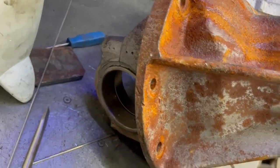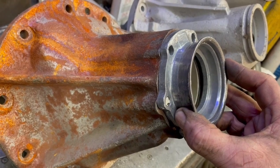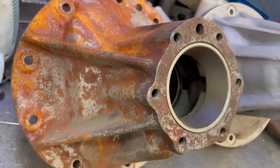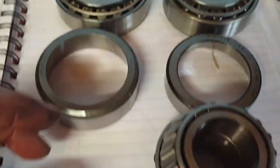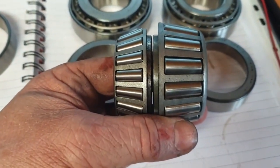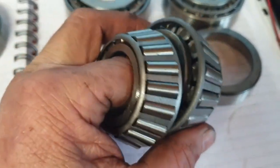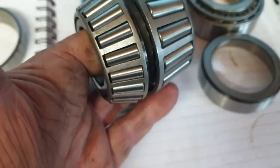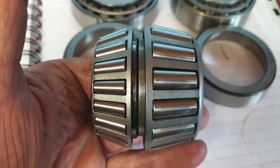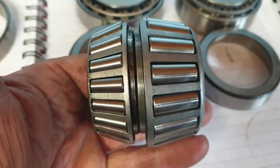It has the 7/16ths BSF and a bigger head and tail bearing than any other diff Land Rover made in the long-nose variety. The big difference on big-bearing cases is the pinion bearing — here's a big bearing pinion on the right versus standard metric on the left. The size and strength difference is massive. Pinion bearing failure is one of the number-one issues on all diffs — the bigger the bearing, the better.